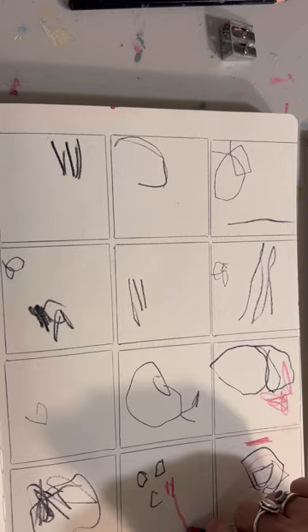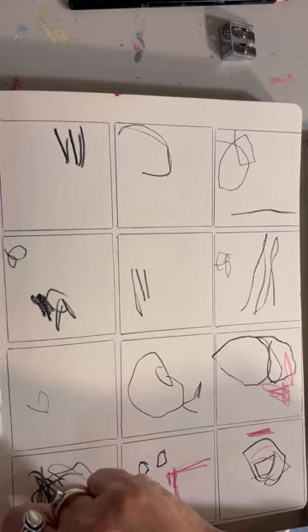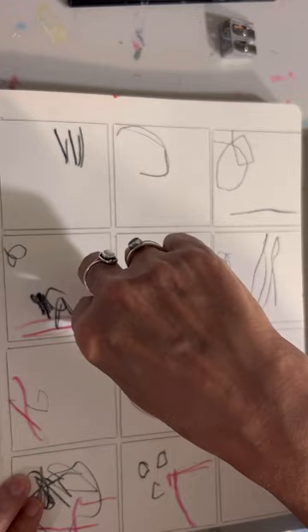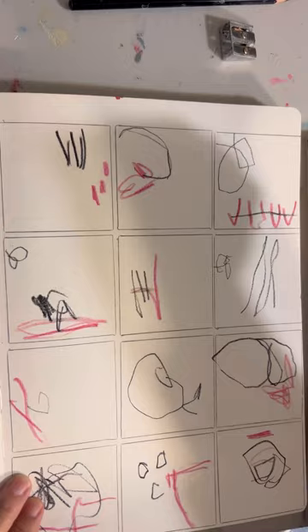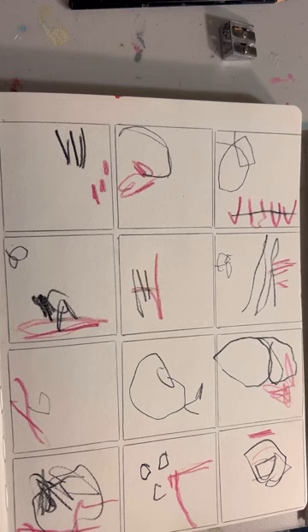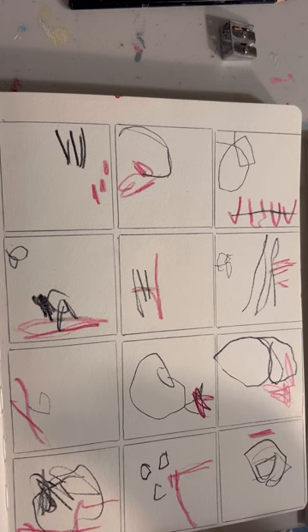I did have someone in the studio with me at the time, so you might see me gesture with my hands or stop, or you might figure out there's another person in the studio with me. The next move here is grabbing a water-soluble crayon. I believe these are from the Dina Wakeley Scribble Sticks selection.